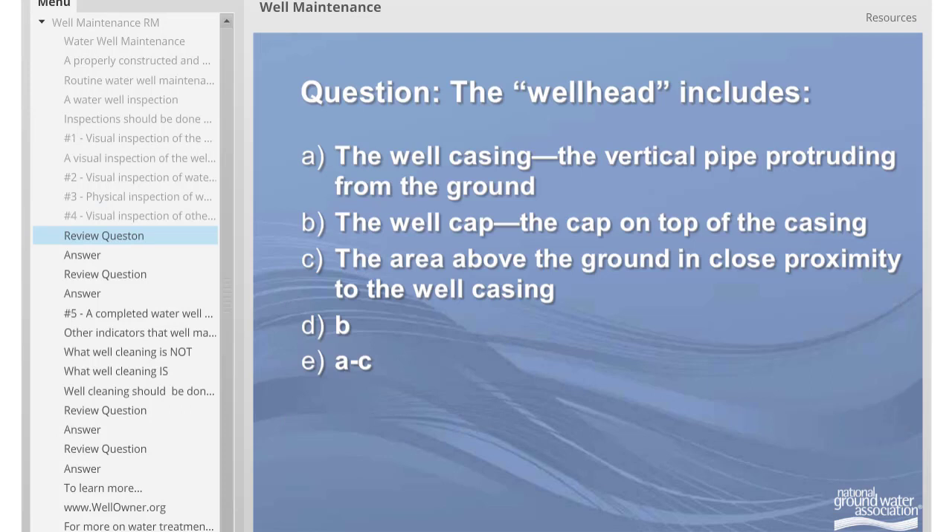Review question: The well head includes — A) the well casing, which is the vertical pipe protruding from the ground; B) the well cap, which is the cap on top of the casing; C) the area above the ground in close proximity to the well casing; D) the well cap only; or E) A through C. The answer is E. The well head includes the well casing, the well cap, and the area above the ground in close proximity to the well casing.